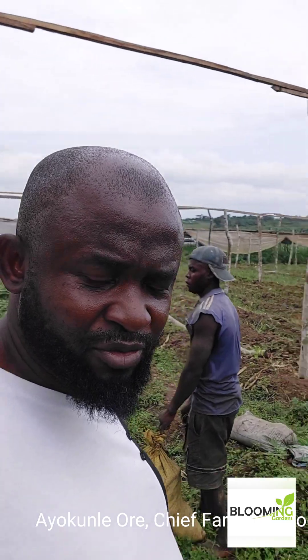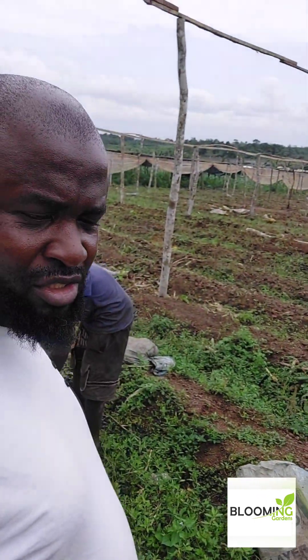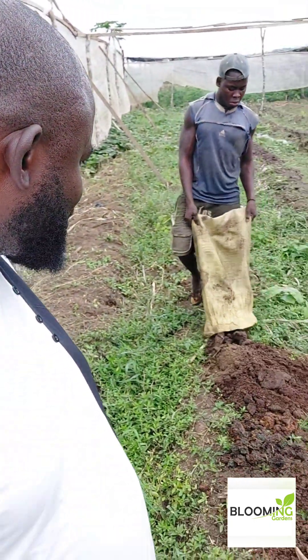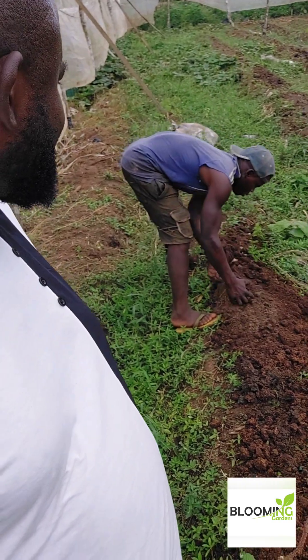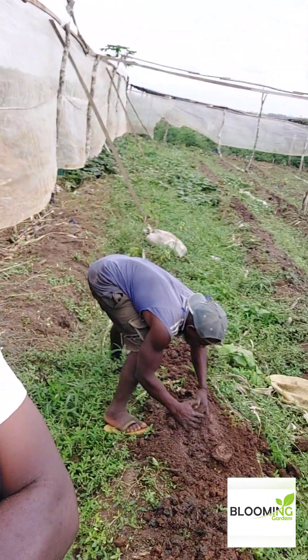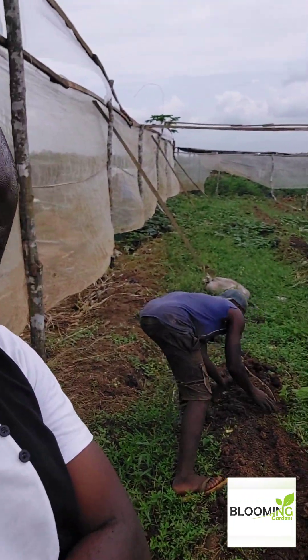Hi everybody, this is Ayoko from Blooming Gardens. We are on the farm today doing our land preparation to start a crop of peppers. We're loading the ground right now with manure. The reason we're loading is because we want to ensure that our soils are very well nourished. The last set of corn that we planted in this particular spot didn't do so well.